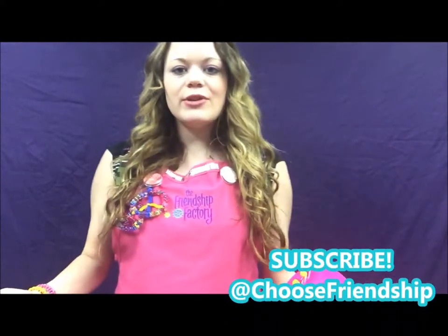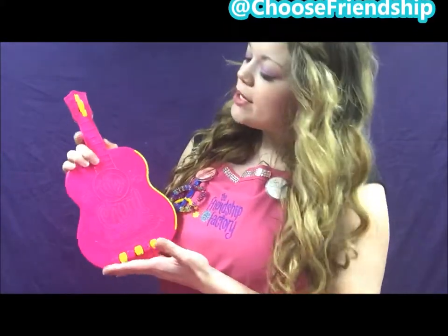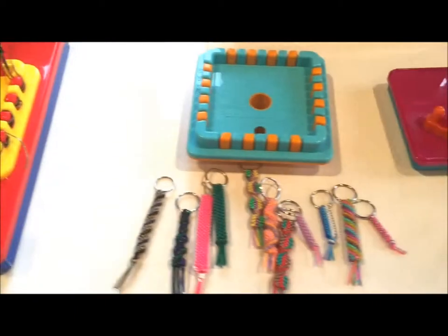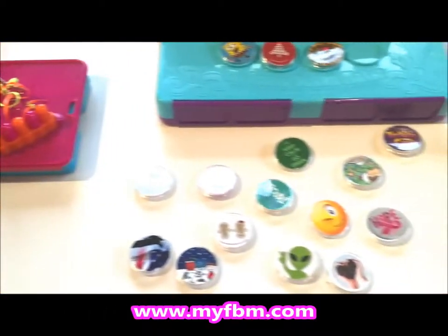I hope you enjoyed making the beautiful Jewelry Pattern today — it was super fun to make! Please subscribe to our YouTube channel if you'd like to watch more pattern tutorials. If you'd like to purchase MyCord Friendship Bracelet Maker, you can go to myfbm.com where it's available for purchase. For the crafter heart within, make sure you visit our website at www.myfbm.com to check out all of our Choose Friendship products.